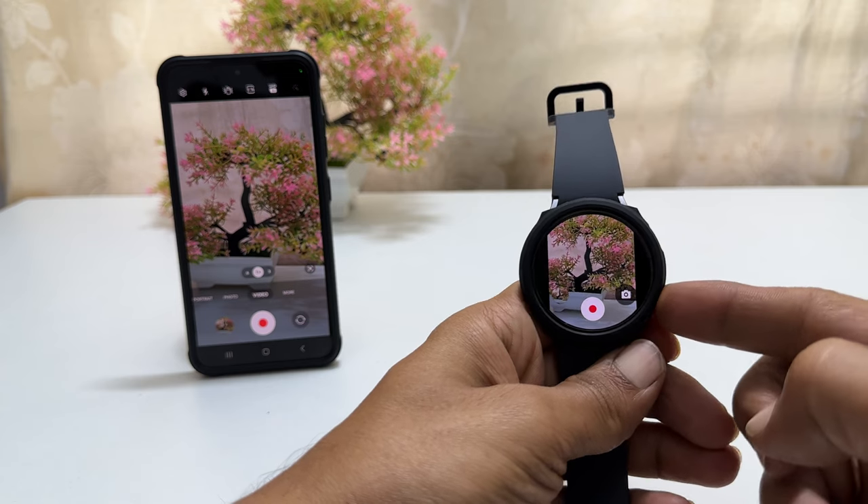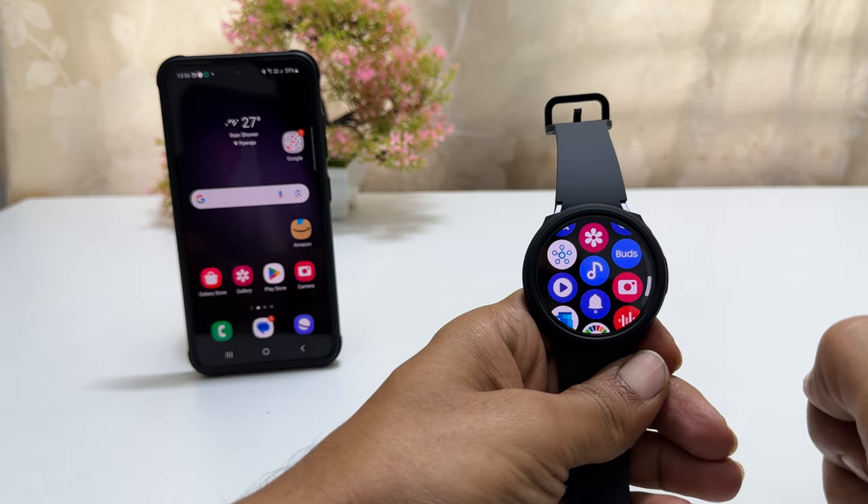If you quit this camera application, it will also close the app on the phone.